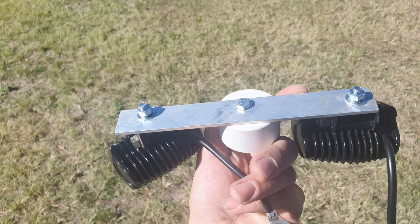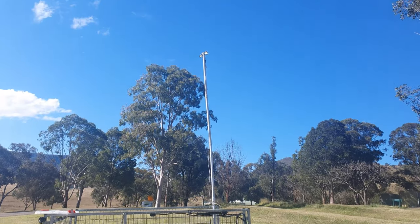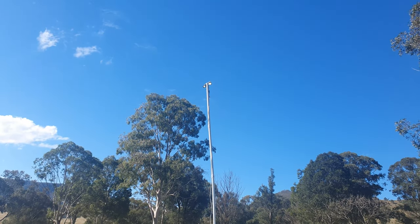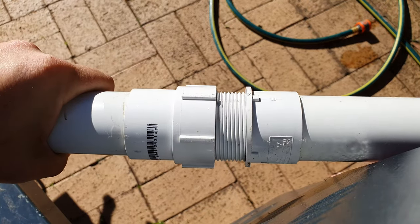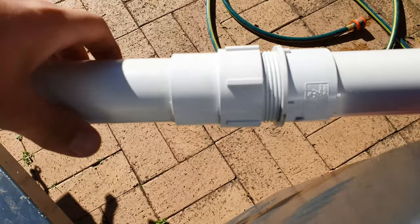I ended up going with 40mm PVC pipe and couplings. This way I can buy them in one metre sections so I can go as tall or as small as I want, and it's also strong enough so it doesn't move around in the wind too much. Later on I ended up changing the press-on couplings to screw-together couplings as they are stronger at the join so the pipe doesn't move around in the wind.